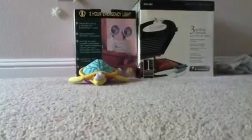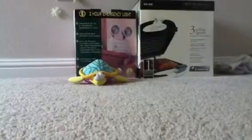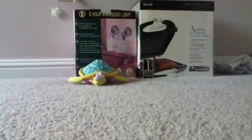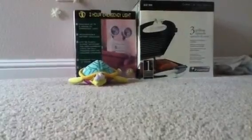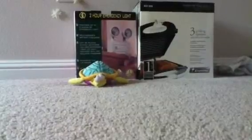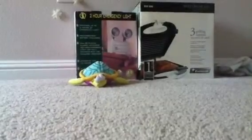Legend of Zelda Majora's Mask is probably the most popular game for a lot of gamers, including some new ones who are just getting into Legend of Zelda. It's not their first time playing Legend of Zelda on their 3DS, but maybe on the old game console.